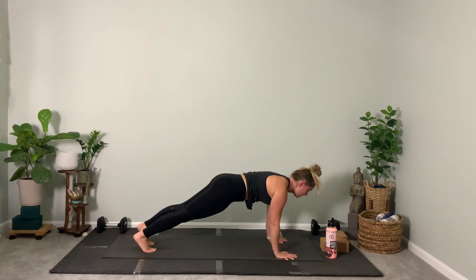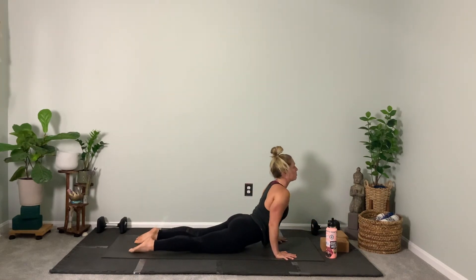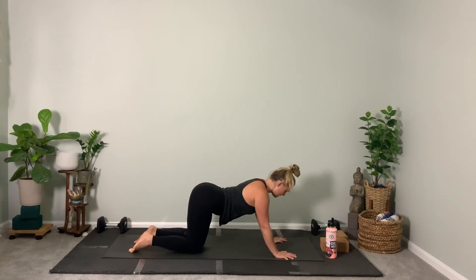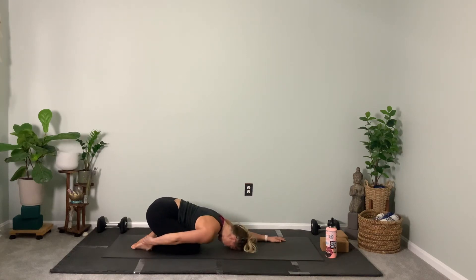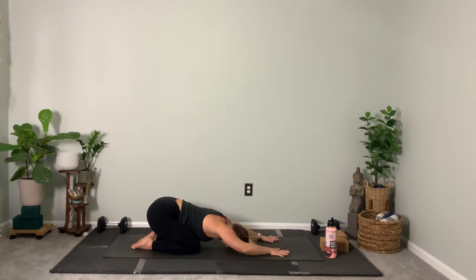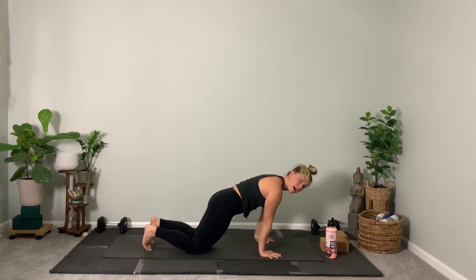Roll forward to plank for our first flow — chaturanga. Flip your feet — up dog or cobra. Hold. Really push down into your hands, lift your heart forward. Gently press back to child's pose — hips to heels, forehead down. Take your right hand to your right heel, left hand to your left heel, and feel your chest fall over your thighs, noticing the release in your body. Then gently extend the arms out in front of you — extended child's pose. Shift the shoulders forward and arrive in down dog.